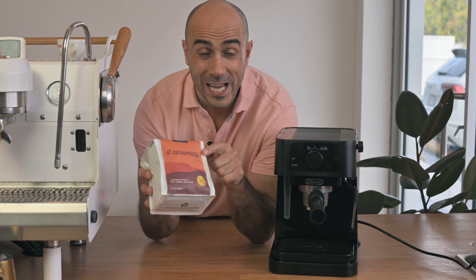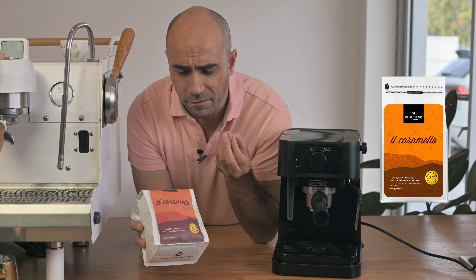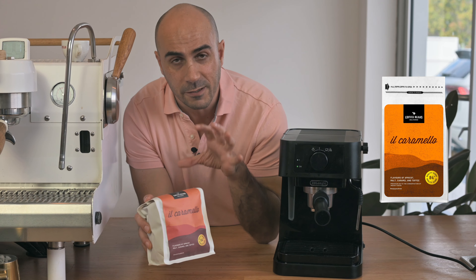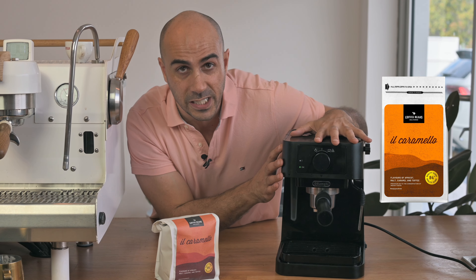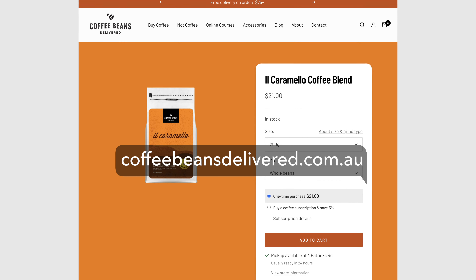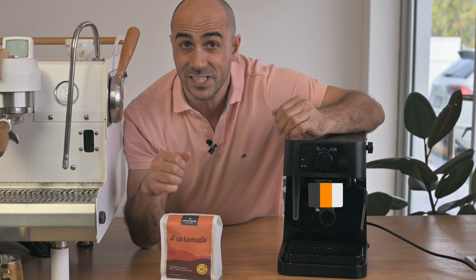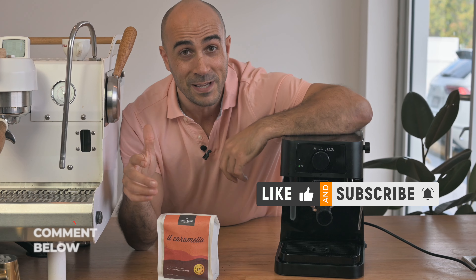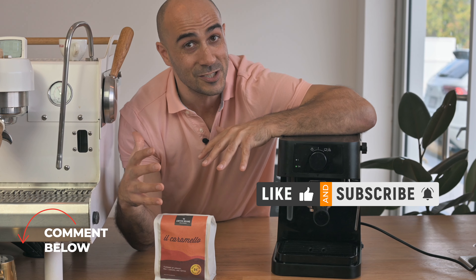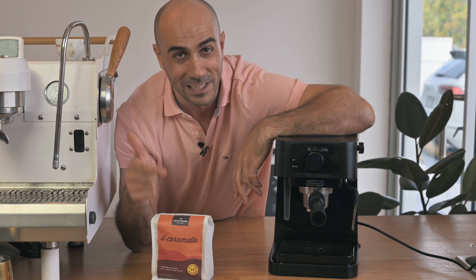We're going to be using Il Caramello today, which is a beautiful, caramelly, malty, apricotty sort of coffee — very high quality. It will do well even on this machine. If you want to buy some, you can jump on coffeebeansdelivered.com.au. If not, just give us a like, give us a subscribe, and leave a comment in the section below. Let us know what you think of these videos — I'd love to keep making them. Let's get into it.